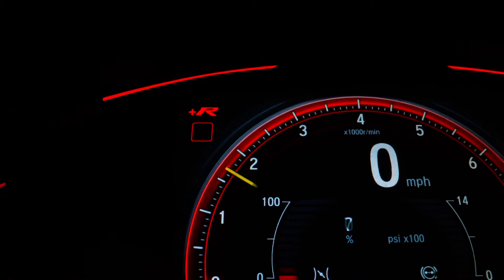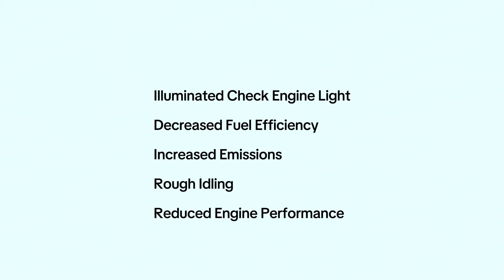Here are some signs to watch out for: illuminated check engine light, decreased fuel efficiency, increased emissions, rough idling, and reduced engine performance.